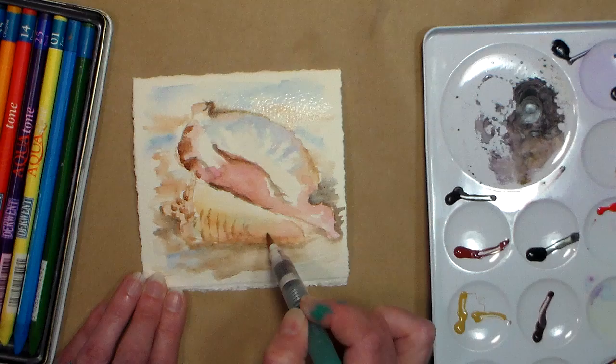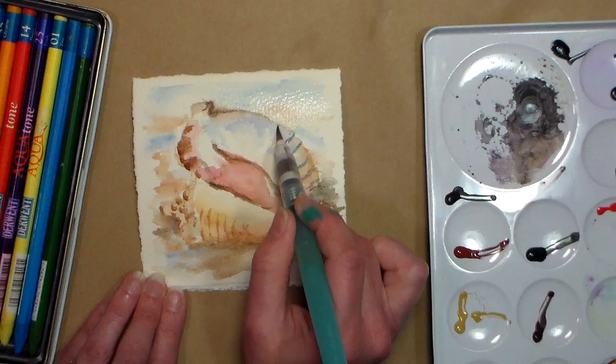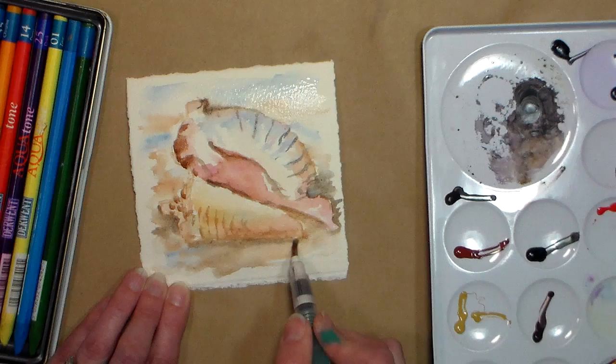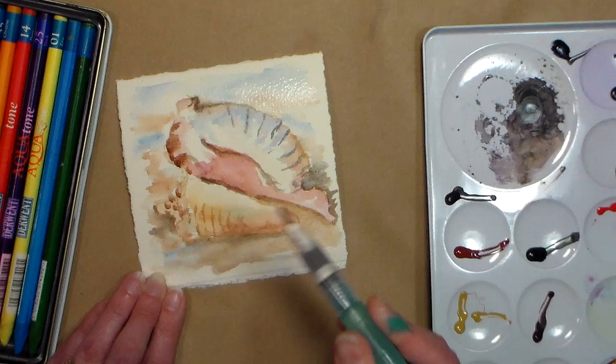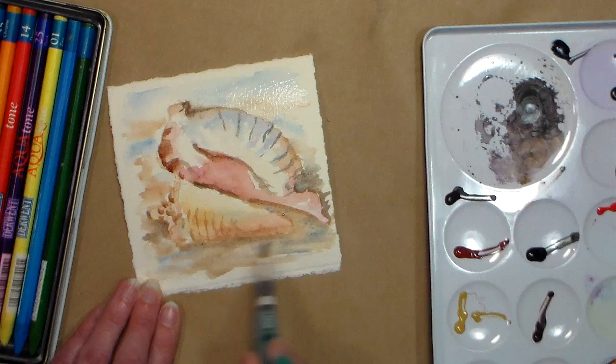As things dry you can add more definition, more ridges and defined areas. If you get an area that's too defined, you can go over with a wet brush and smooth it out a little bit. I feel like in the photo this shell is kind of sitting in the water with water going in, so I want to make that clear. I'm wetting the area — this is a Niji water brush, you do have to squeeze it to make the water flow, unlike the Prima's where the water just feeds out naturally. Some brushes feed out naturally and some you have to squeeze.